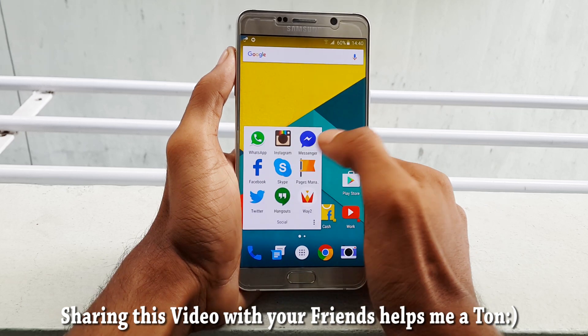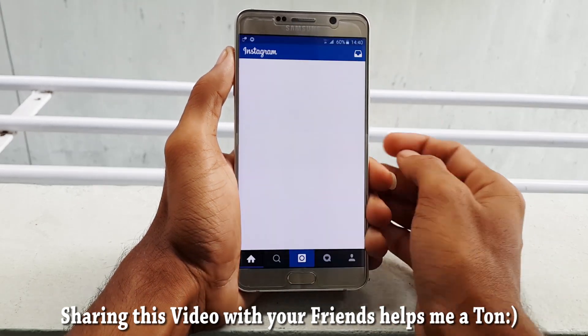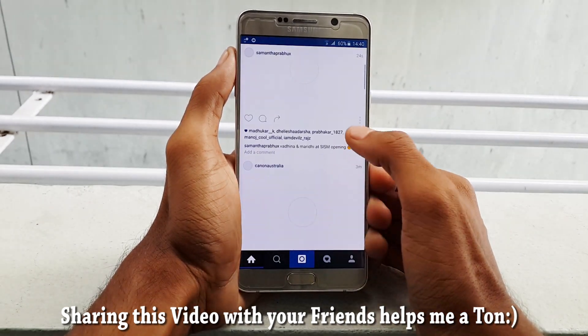It doesn't work with the pressure sensitivity like we saw on the iPhone 6s, but works by giving a long press on any image.